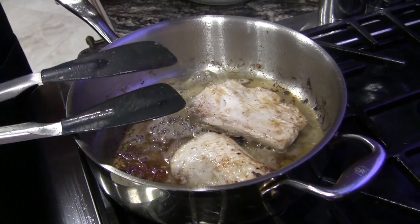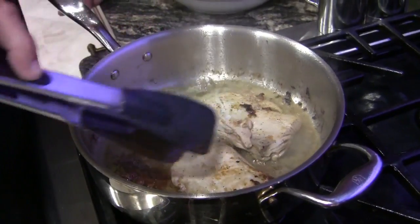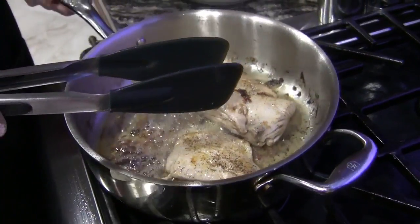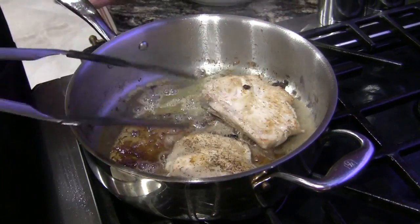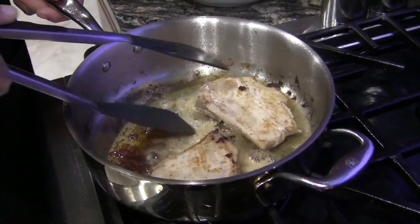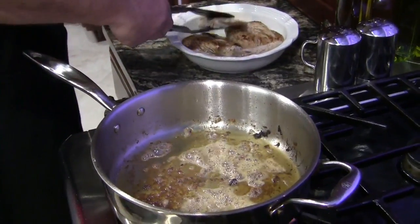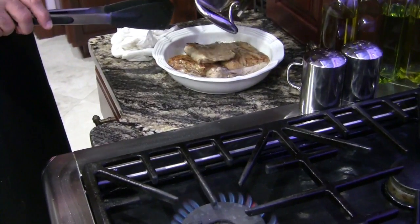Don't overcook mahi — this is just too gentle a little fish to overcook. The nice part is that broth is going to taste really good on the romaine. I'm going to say these are ready to go, and I want to keep that broth — nice, nice.